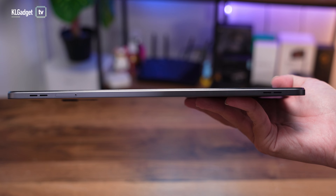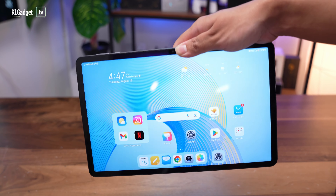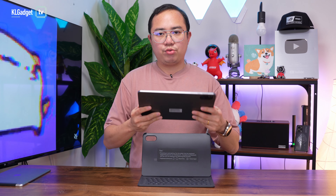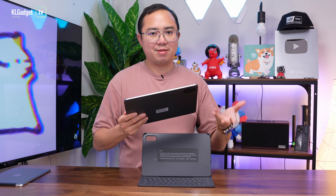As you can see, it has a very slim build and it only weighs just 499 grams, which is incredible for an 11.5-inch tablet because most tablets of the same screen size would weigh at least about 550 grams. It's great that Honor has managed to make such a lightweight tablet, even with a really large 7,250 mAh battery.